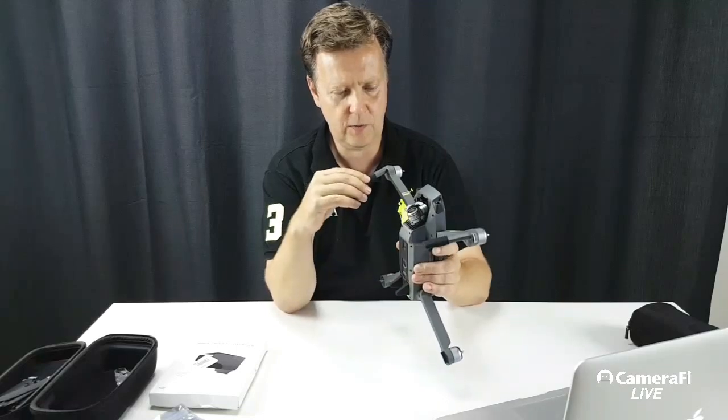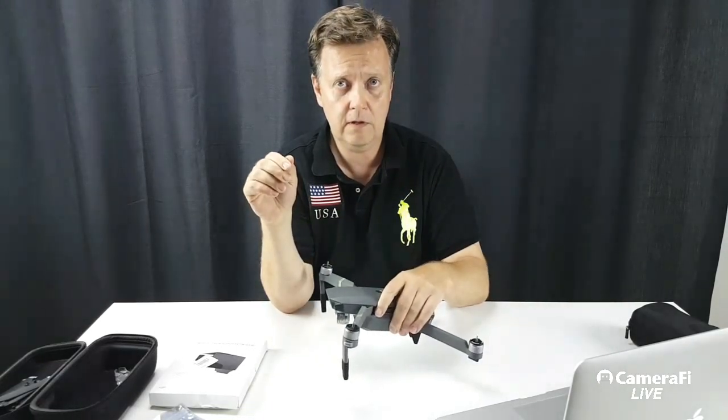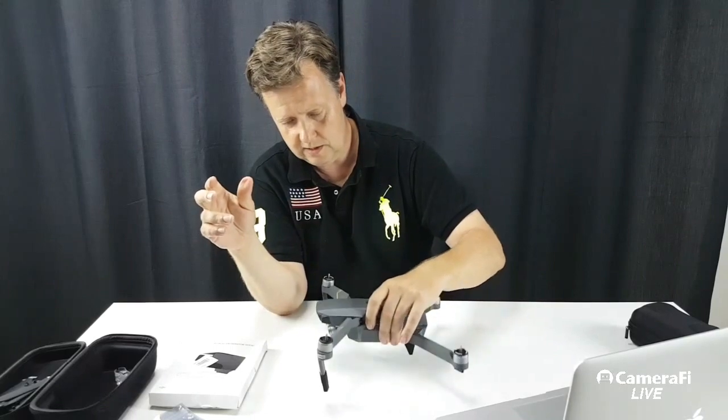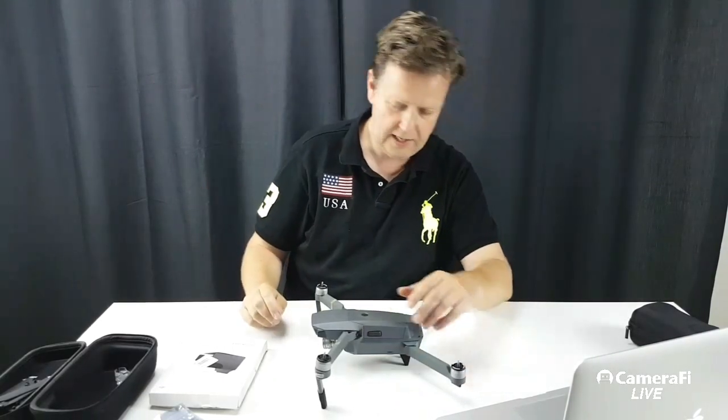Do they add some cushion? Are they soft? Yes, they're soft — they're like soft rubber. So if you land, they maybe make it more of a soft landing.